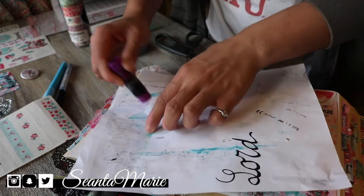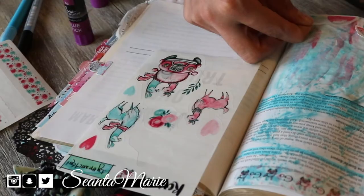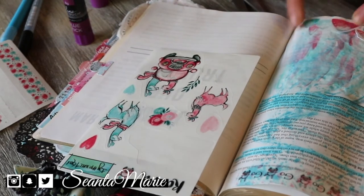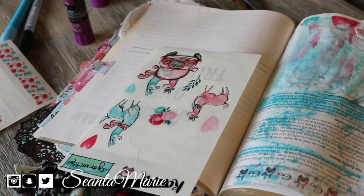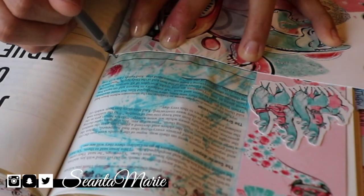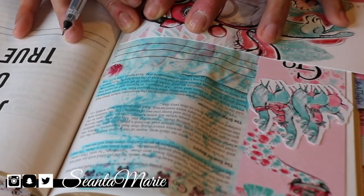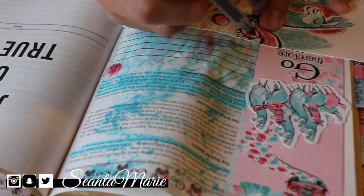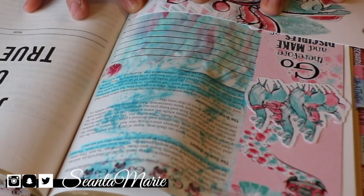I hope you guys enjoyed this video. If you're new to my channel, make sure you hit the subscribe button. I like to do these videos on Sundays and I have a lot of content that maybe you'll be able to find something else here that can help you as well. I thank you guys so much for watching — if Bible journaling is what you came to my channel for, then I will see you guys next Sunday.